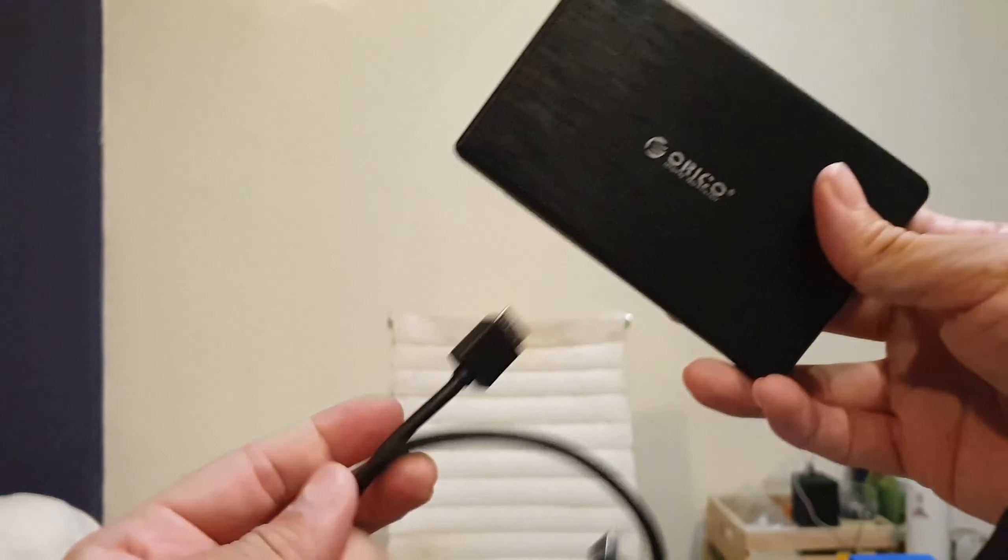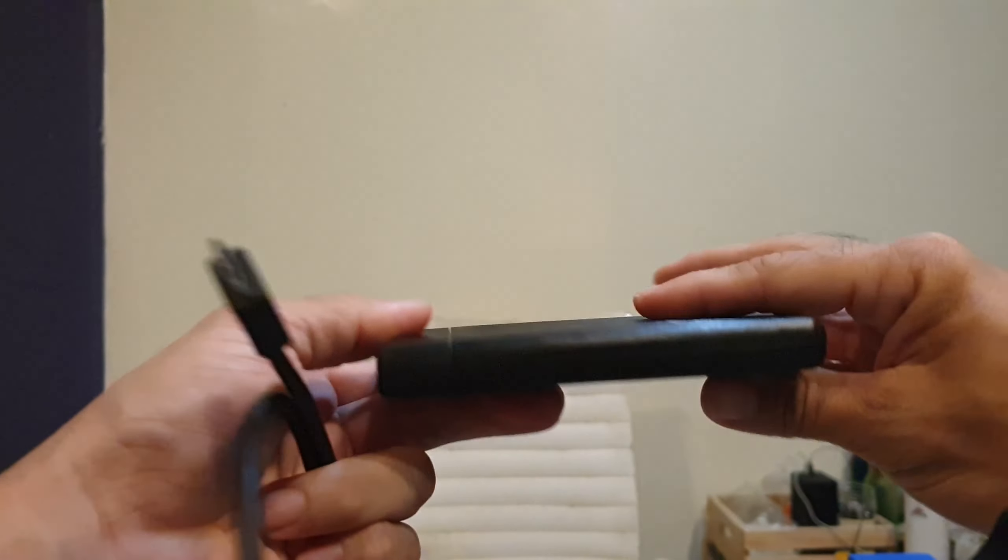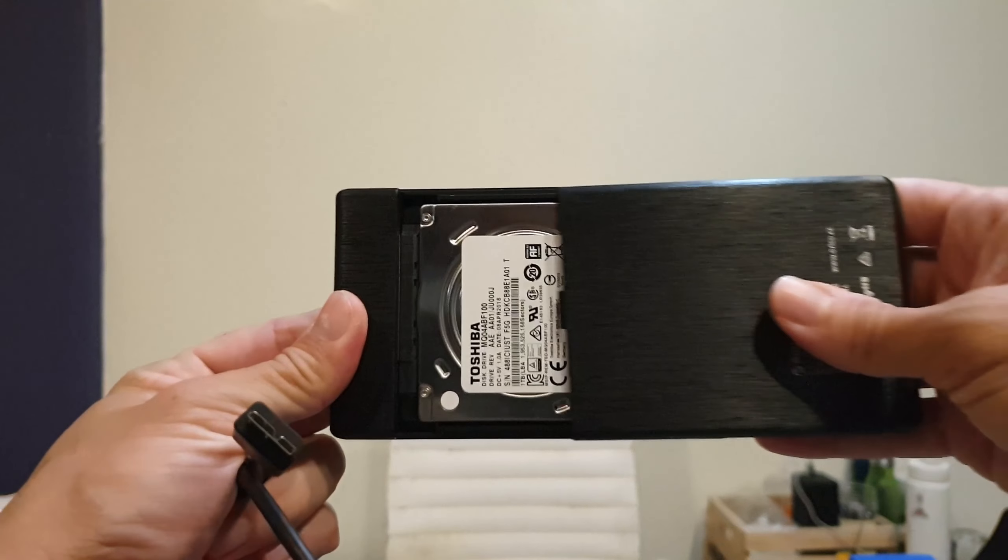I bought this and it's very easy to use. It already comes with a cable and this back part slides out like that.